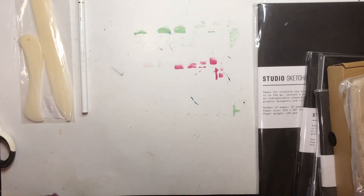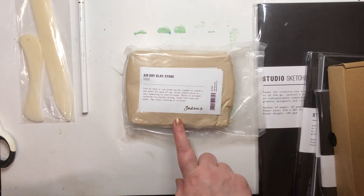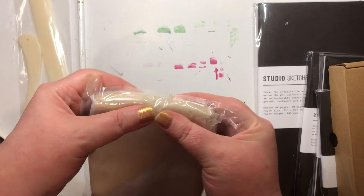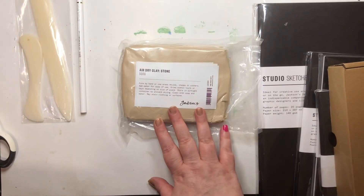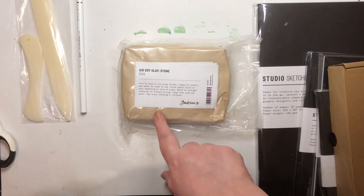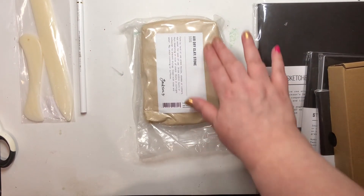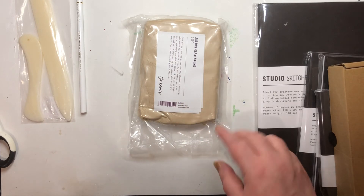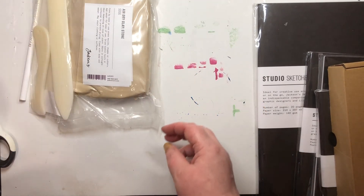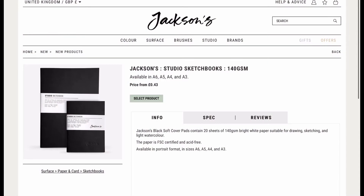I'll sharpen that up and test it. They also do air drying clay in two colors — this stone color or terracotta. It's lovely and soft. They do it in up to about 13 kilograms but I got the 500 gram to try it first. I'll need to put it into something airtight once I open it. That air drying clay was three pounds — fantastic value.